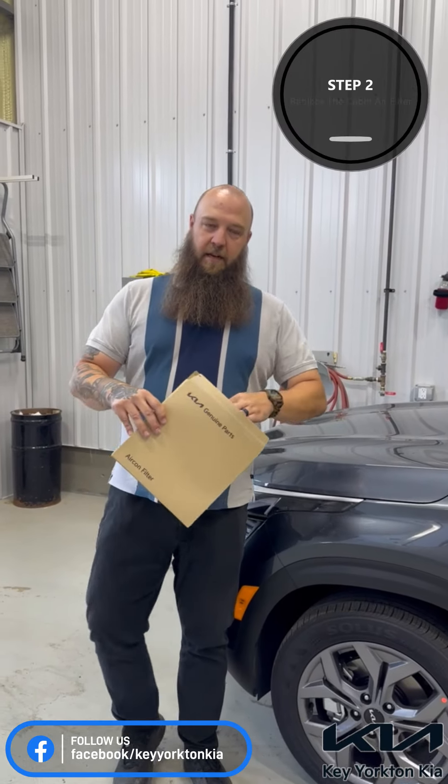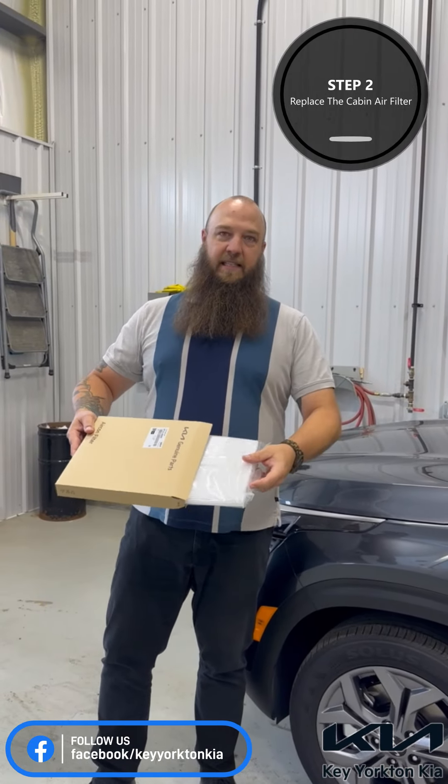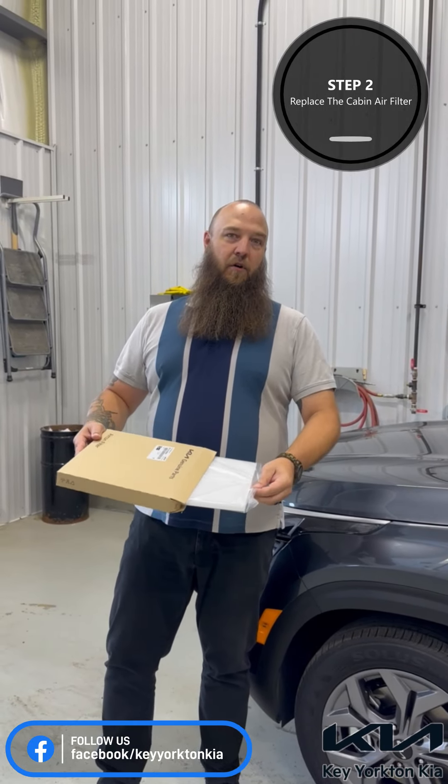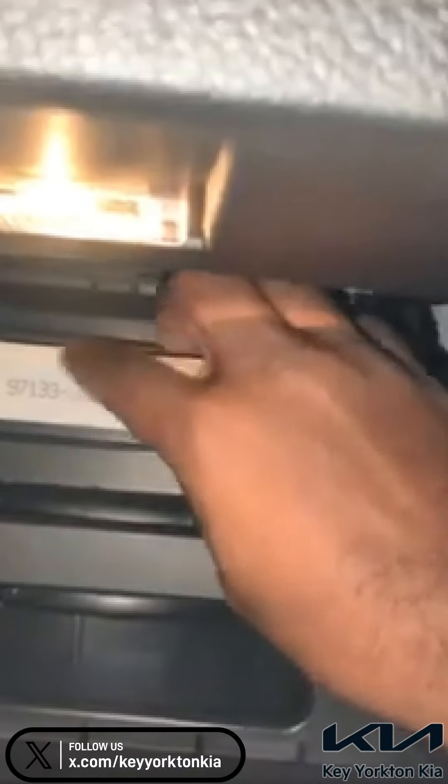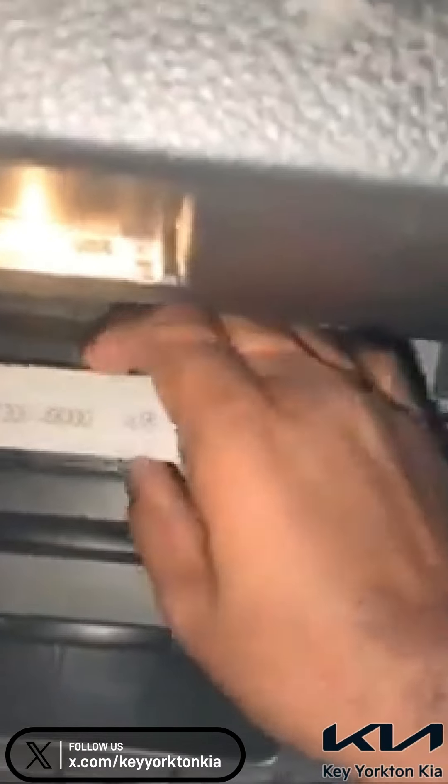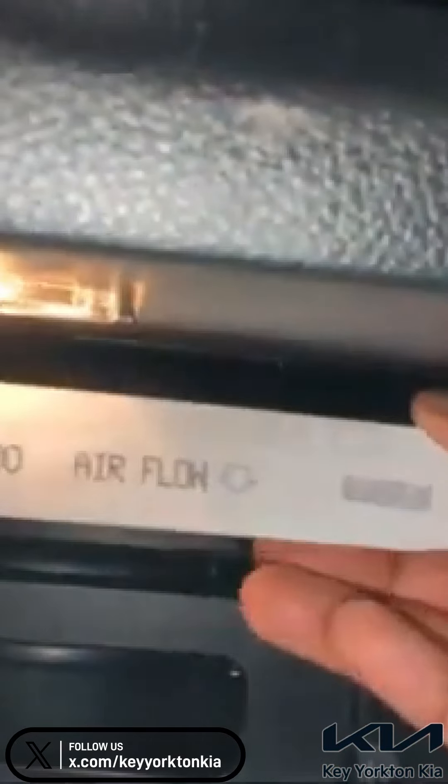Second tip is to make sure that this little devil is clean and able to flow proper air movement through here. This is your cabin air filter. It is going to make sure that once that recirculation button's keeping the air cool, it's pushing as much as possible through that fan system.